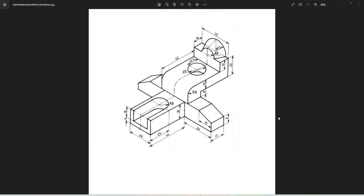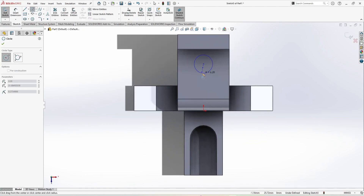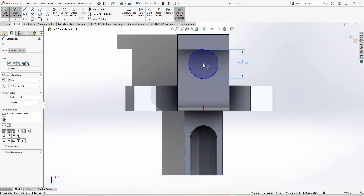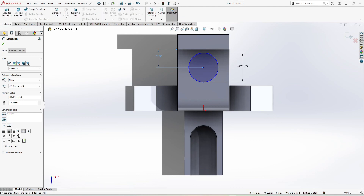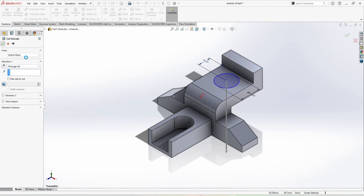This is nearly complete but we have a hole and a tapered cylinder. First, make this hole of 20 mm diameter from this face. Smart Dimension: this is 20 mm diameter and from here to here this distance is 12.5 mm. This is 12.5 mm, 20 mm diameter, and this is going to be Extrude Cut through all. Select through all and click OK.